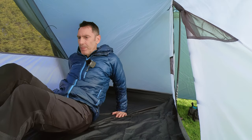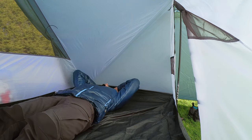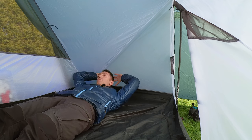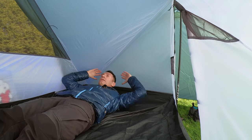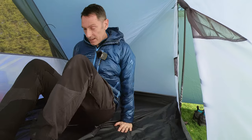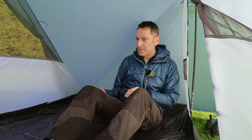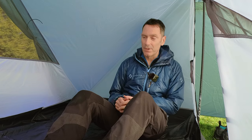Bringing my feet to the bottom of the tent, there's really good space around my head at the sides and height-wise. The volume in this tent, because of the asymmetric pole design, is really really impressive.